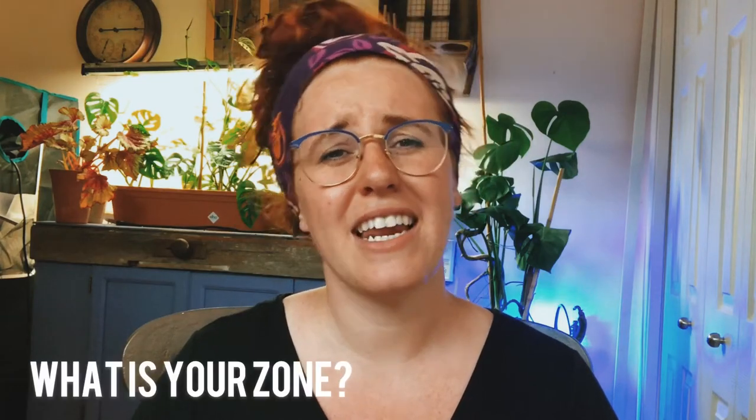I post Monday, Wednesday and Friday at exactly one o'clock central on all three of those days. I am here for you. I love your questions and remember there's no such thing as a stupid one. Let me know what zone you are in because it helps me curate my videos to my audience, and yes it matters for indoor plants as well.